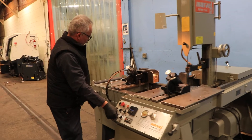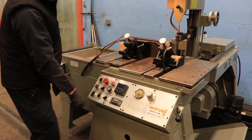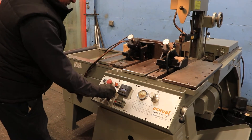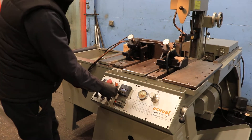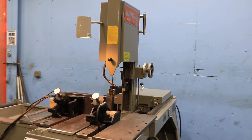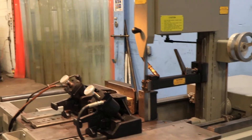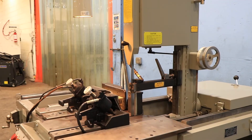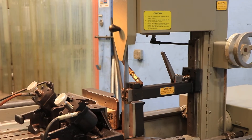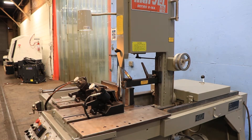That's the vise moving back, vise moving forward. He's feeding the head. The machine has a 10-inch round capacity, or 10 by 10 flat, or 10 by 7 at 45 degrees, or 7-inch round at 45 degrees.